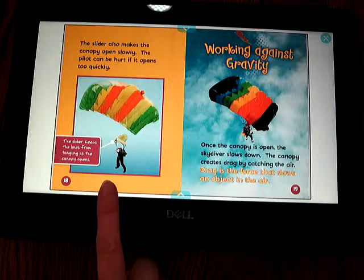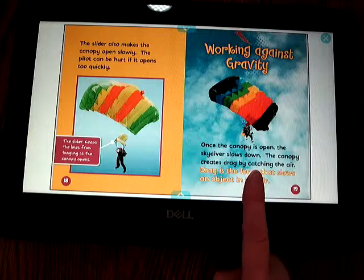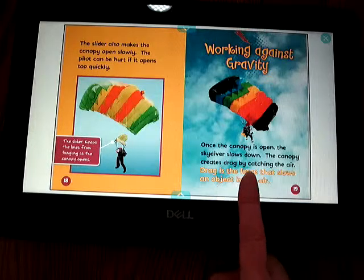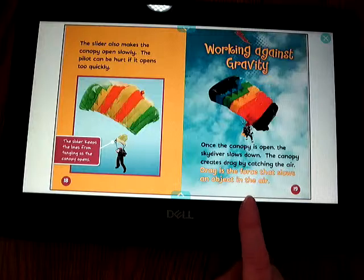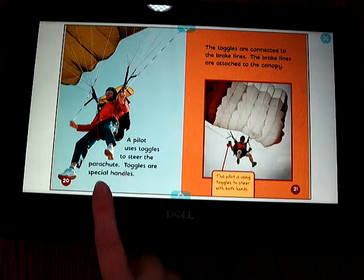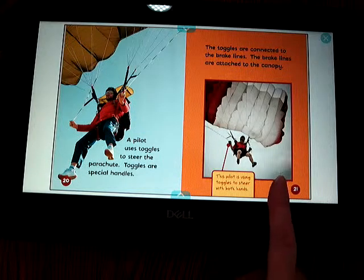The pilot can be hurt if the canopy opens too quickly. The slider keeps the lines from tangling as the canopy opens. Once the canopy is open, the skydiver slows down. The canopy creates drag by catching the air. Drag is the force that slows an object in the air. A pilot uses toggles to steer the parachute — toggles are special handles connected to the brake lines, which are attached to the canopy.